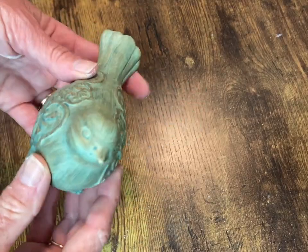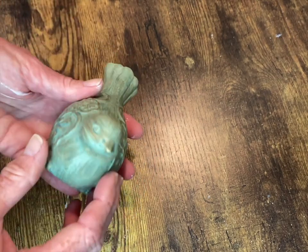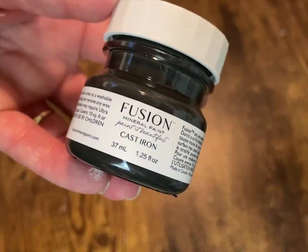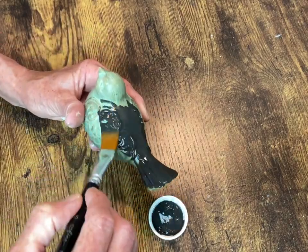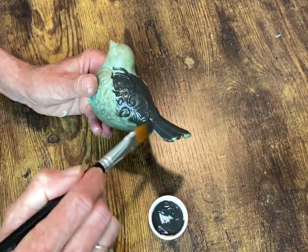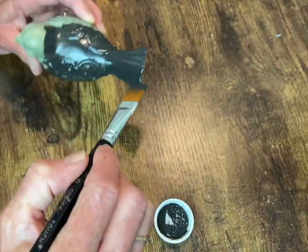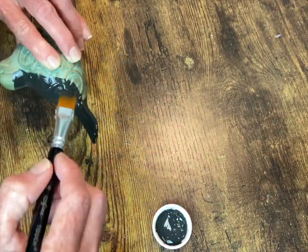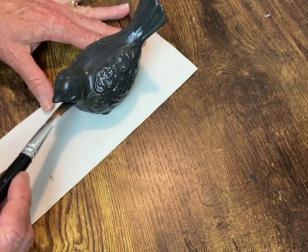This is a little bird that I thrifted and I'm going to give him two coats of Fusion paint in the color Cast Iron. I'm so glad I got these little sample jars to try these out — I absolutely love this paint. It's a black, but not a really deep, dark rich black. It's just a neutral black. I absolutely love it.